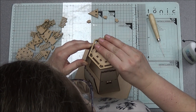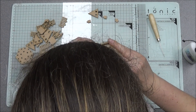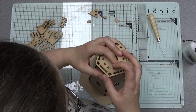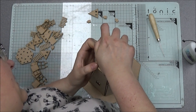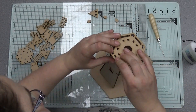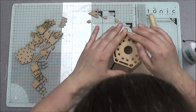It fits! It fits nice and tightly — this is why you wouldn't necessarily need glue. But to reinforce it you can use glue. I'm just lining these all up and pushing it down.